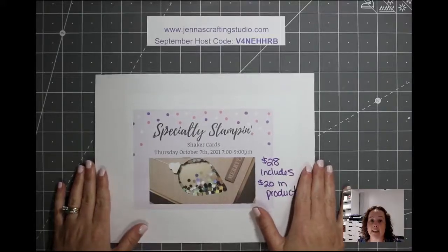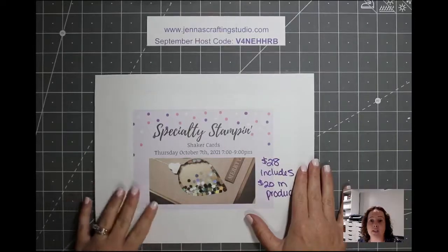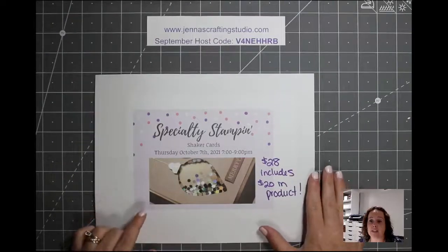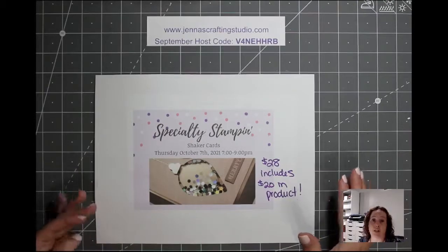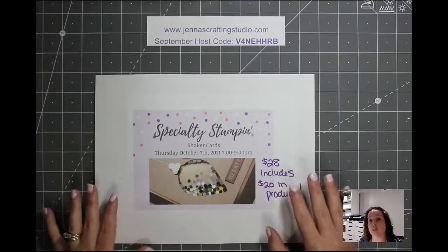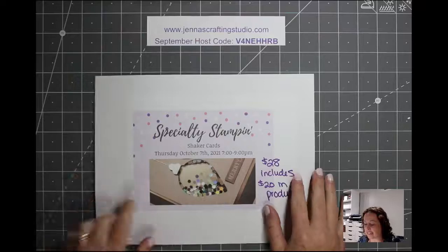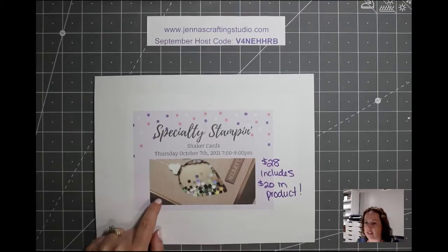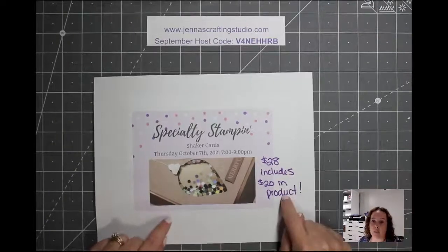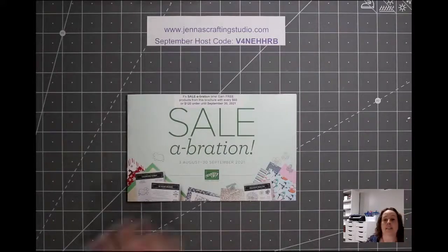The October specialty class is in the events page — we will be doing shaker cards, three shaker cards in a night. It's Thursday, October 7th from 7 to 9 p.m. The class fee is $28 and it includes $20 in product so you'll be able to go home and make additional shaker cards. They will not all be Christmas related, so if you're thinking it's too early for Christmas, don't worry. The RSVP date is Thursday, September 23rd, so you need to let me know by then so I have enough time to order supplies.